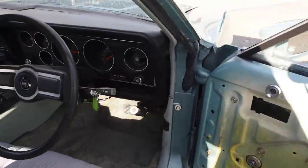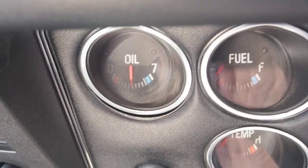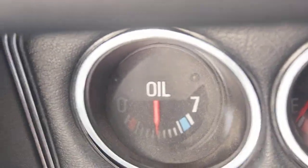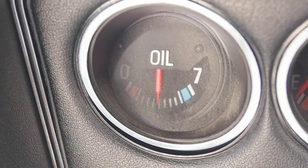I'll just show you here the oil pressure gauge because it's very important. That oil pressure sits there — when the motor's warm it stays the same, doesn't budge. It's perfect. I'm pretty confident this has got a good engine in this car.